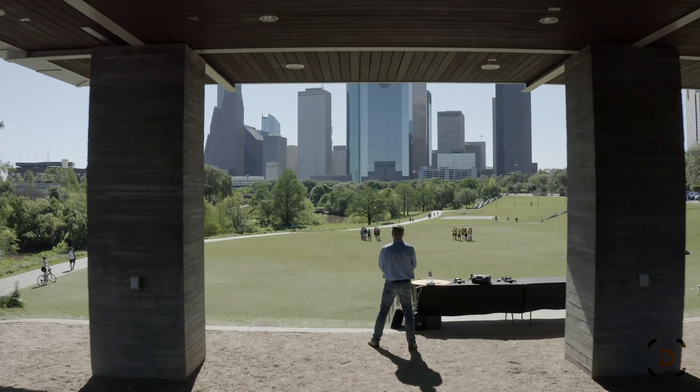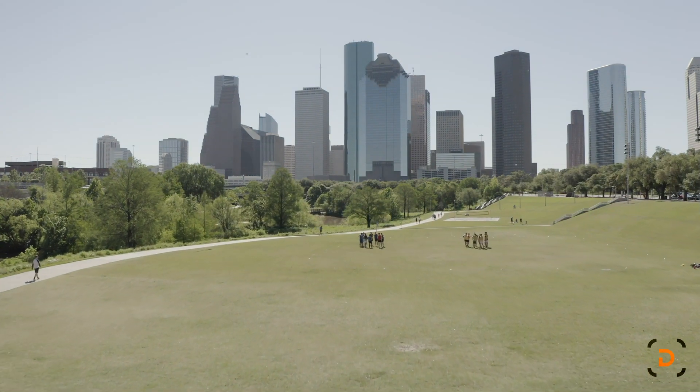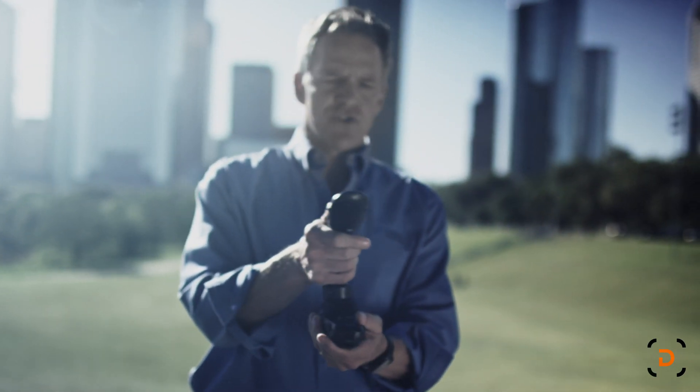I can control all four primary axes of the drone with my movement of up and down of my thumb, and then with a stick forward, aft, left, right, and then twisting the stick.